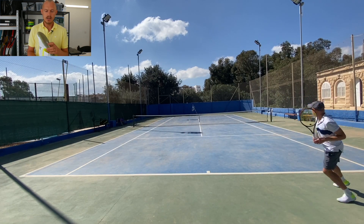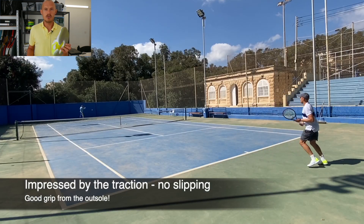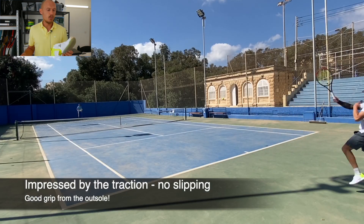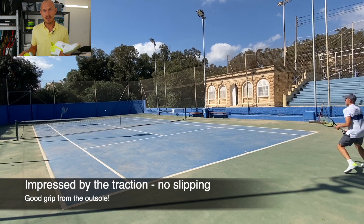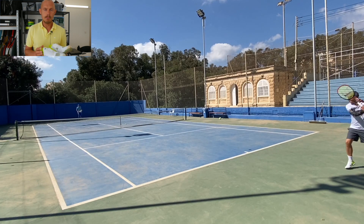Really good traction, thanks to the outsole — very, very good traction here. I don't feel any slippage. I always feel like I have grip, which is very important when you have a light shoe especially. So I'm really happy about that.